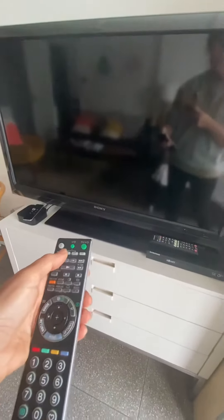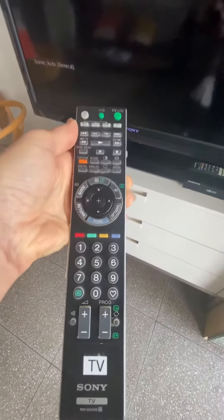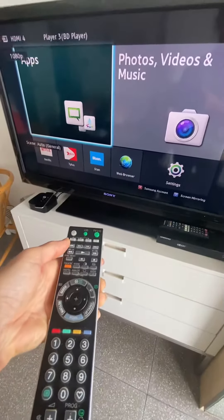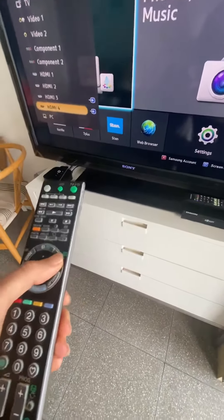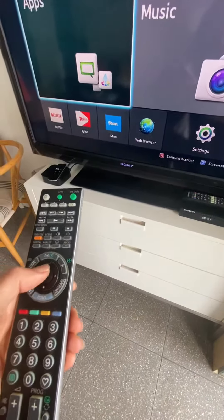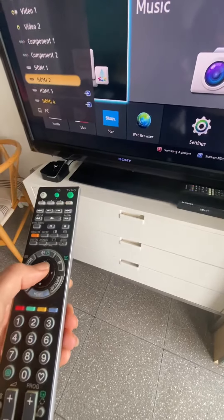In this video I'm going to show you how to use the TV and the accessories that go with it. This is the remote — you press this button to turn the TV on. We are on the DVD player at the moment. You could press this button here — this is the source button — go to source and then use the arrows.